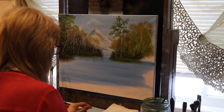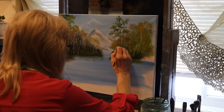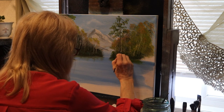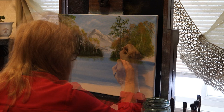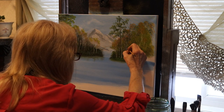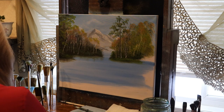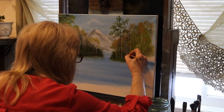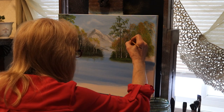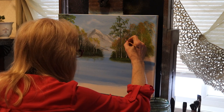Alright, so I put some leaves on that tree. I'm going to go along and just dot some white in there, maybe a little black on the other one, just to give it that birch look. And you can do as many birch as you want in there.